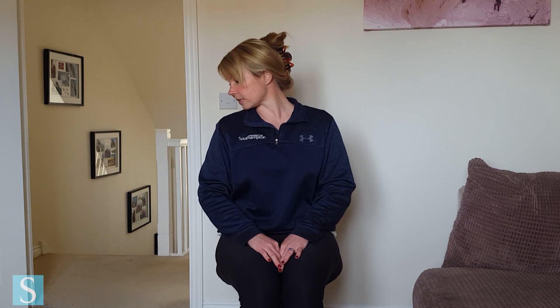Let your right ear flop down towards your right shoulder, nice and heavy, and then keep it low towards the shoulder as you tuck your chin in towards that shoulder, to move the stretch around the side of your neck, and then let's just roll back out the other way.